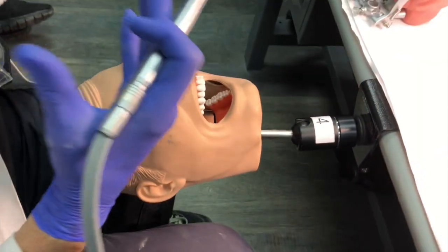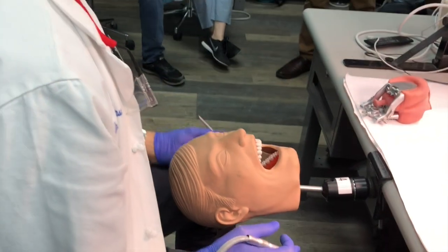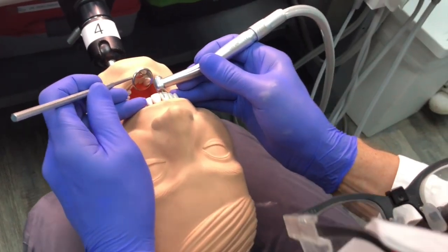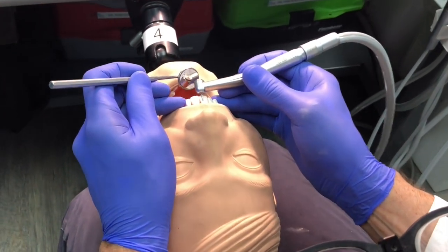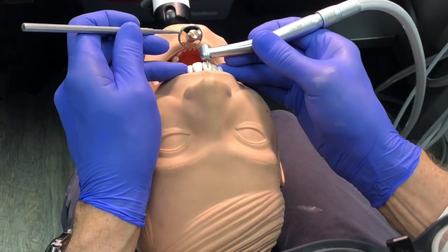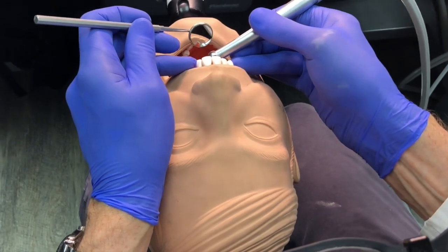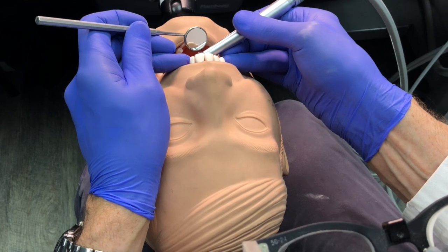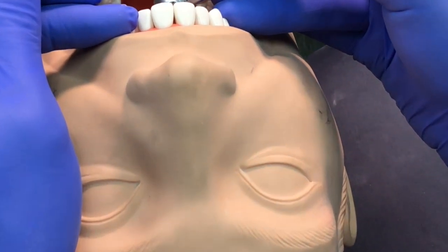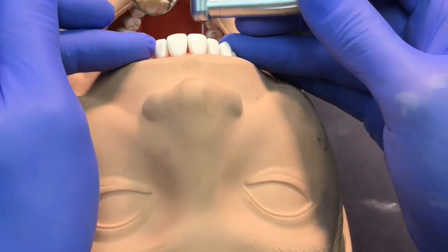If I'm going to approach the maxillary teeth for anterior crowns or anterior fillings, I'm always going to be sitting at 11 or 12 o'clock — it's a beautiful position. I can use the mirror to shine light on the case, to check how I'm holding my finger rest or positioning the handpiece along the long axis of the tooth. I can turn the handpiece and bur to the inside, looking in the mirror, and perform a Class III preparation very simply.